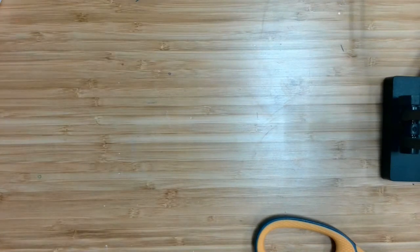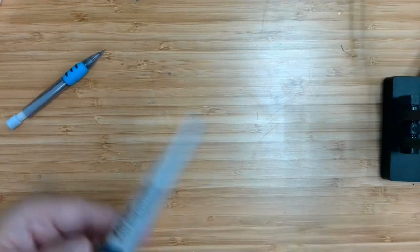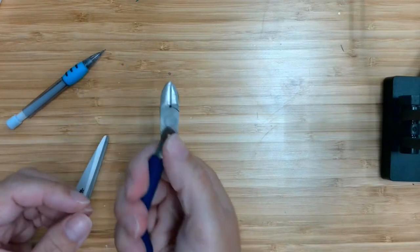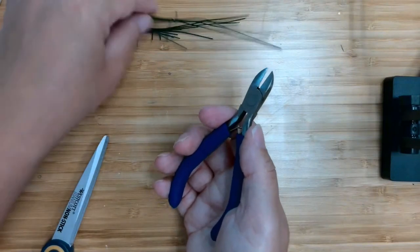Some things you may want to have handy before we get started: a pencil or pen, and some scissors. If you have a wire cutter, you may want to also use that in case you want to change the length of the wire, but it's not absolutely necessary.